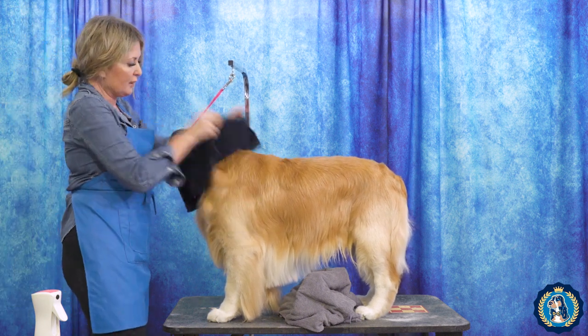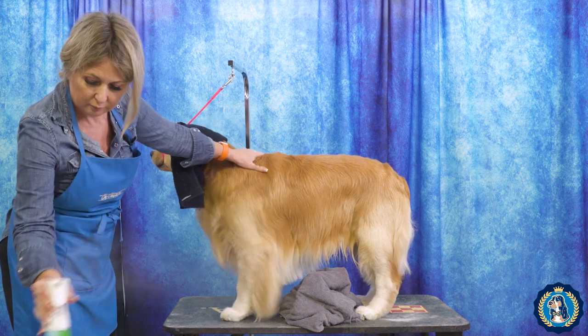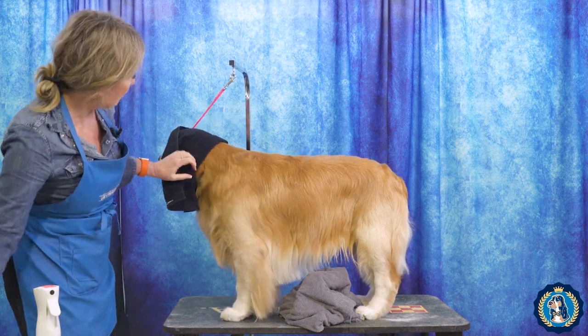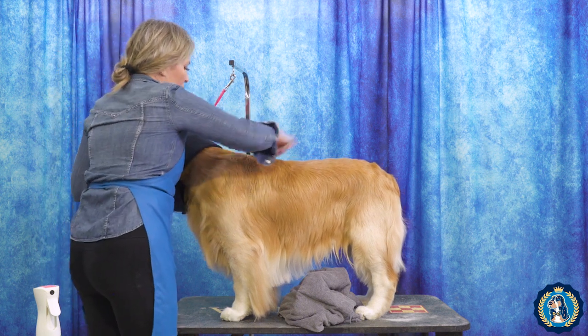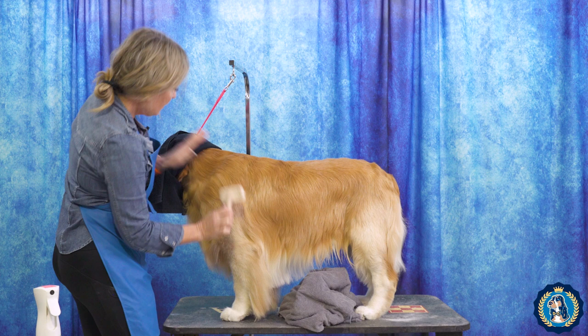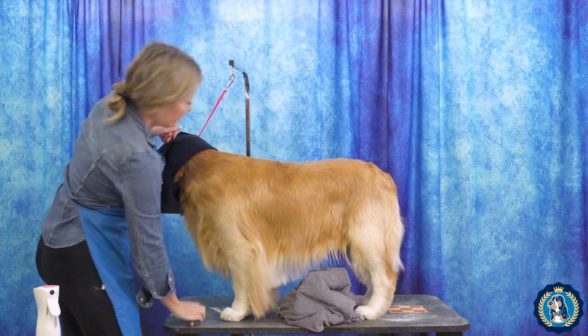Then you just want to flip this up because you want to check out what's happening under here. You really have to triple-check this coat — really make it look perfect.